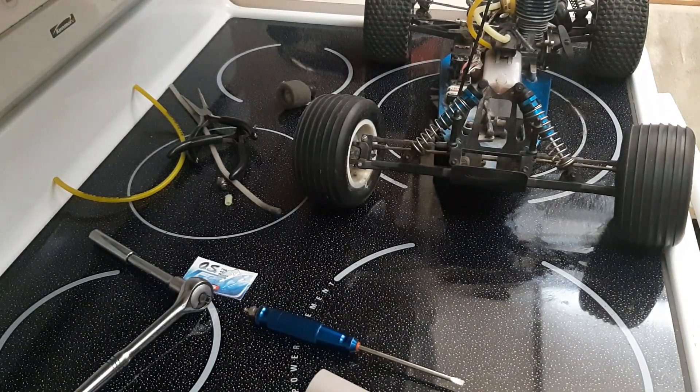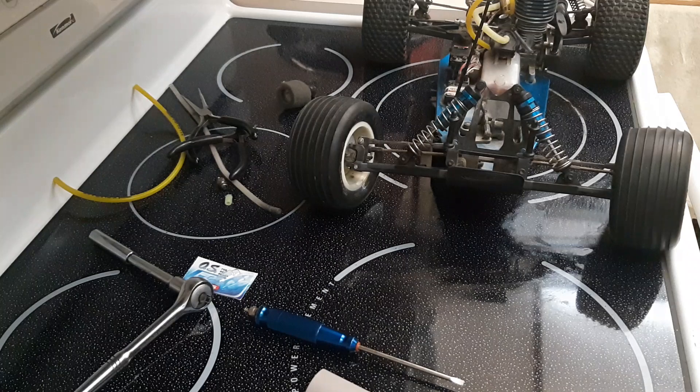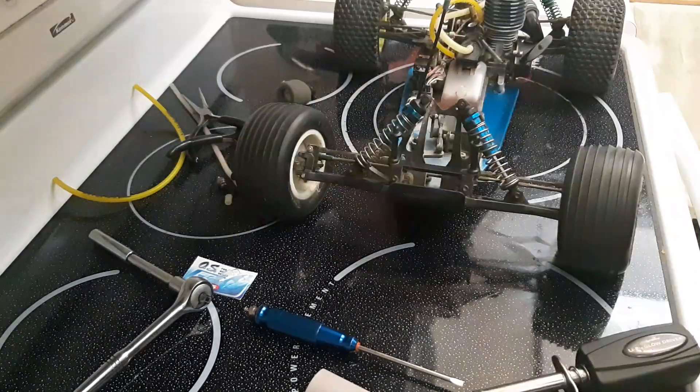I need to take my pull starter apart because the one-way bearing is slipping so bad I can't get it to start. Alright, I'm gonna take that apart and clean it out.